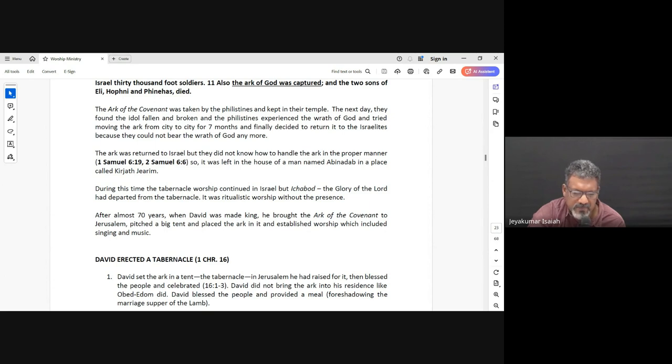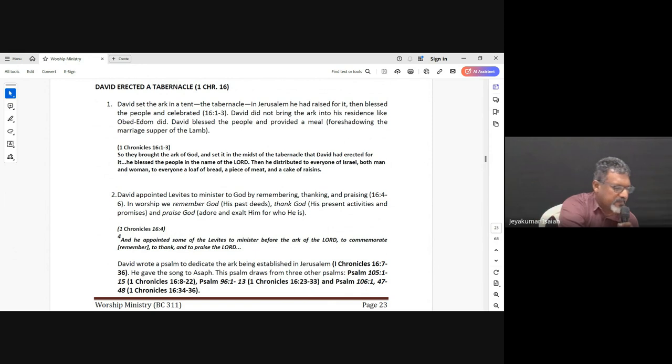After almost seven decades, David brought back the Ark of the Covenant to Jerusalem. He put up a big tabernacle — a big tent — and kept the Ark in it. He also established a kind of worship which included singing and music. 1 Chronicles 16:1 says: 'So they brought the Ark of God and set it in the midst of the tabernacle that David had erected for it. Then they offered burnt offerings and peace offerings before God.' And when David had finished, he blessed the people and distributed to everyone of Israel both man and woman a loaf of bread, a piece of meat, and a cake of raisins.